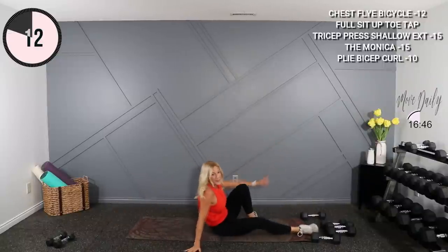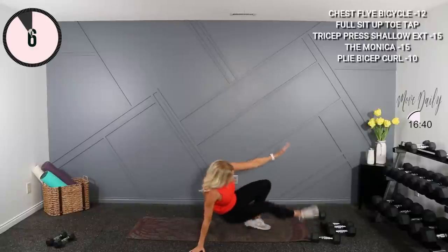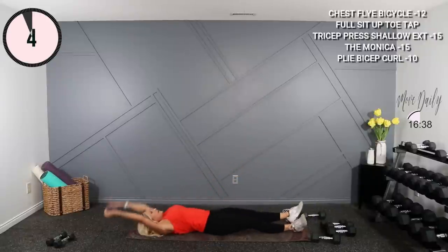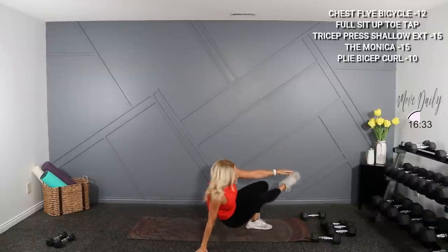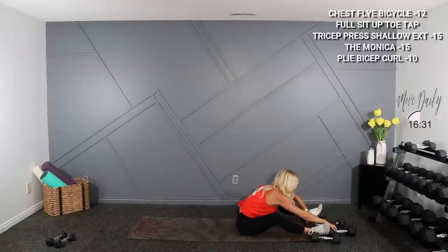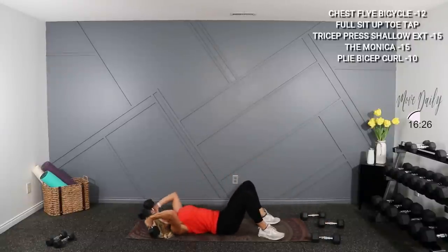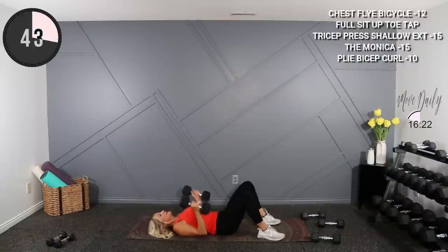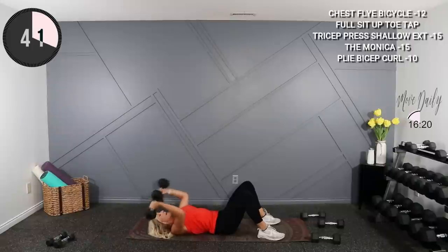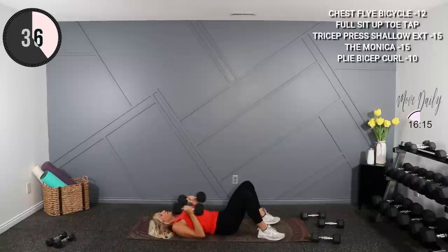We'll stay down here for one more — grab my 15s for a tricep press, shallow overhead extension next. Grab those 15s or lighter if you need. Press to the ceiling, down, shallow overhead return, press it up, bring it down, back and return. Up, down, shallow and return.